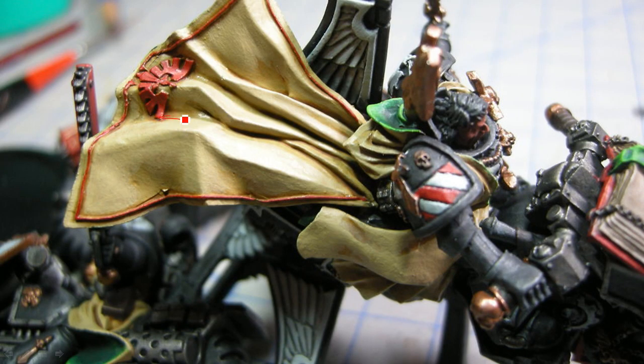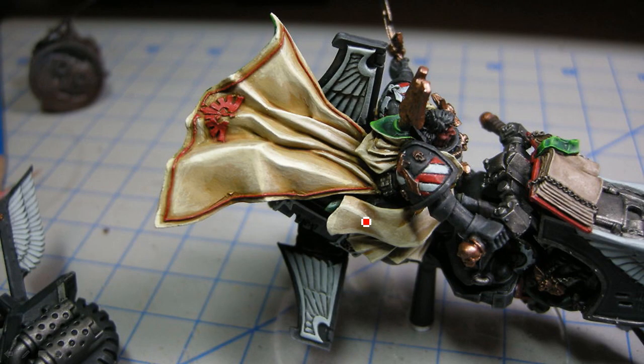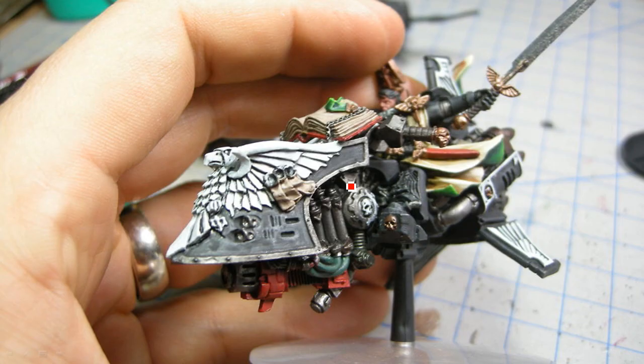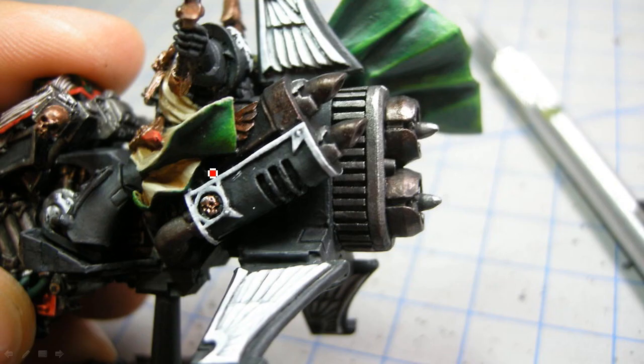Now I'm blending in here — I'm trying to get that to be as smooth a transition as possible. In real life you can tell that it's not super well blended, but it's good enough for the tabletop and for these pictures. As I blend each layer, I'm just trying to bring it up towards those edges. And I'm doing some of these bronze kind of colours on these exhaust ports here, and you'll see that again when I highlight that up.